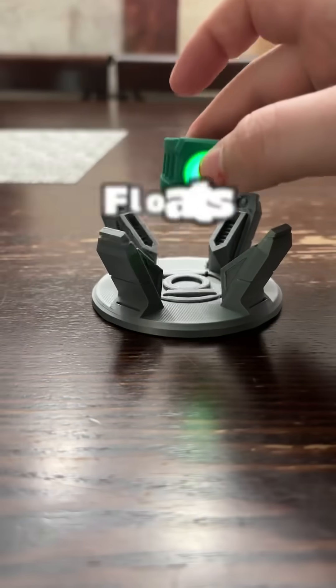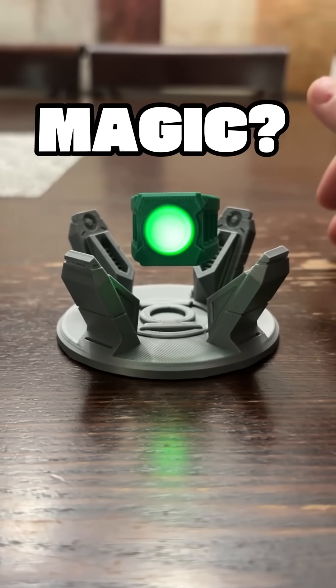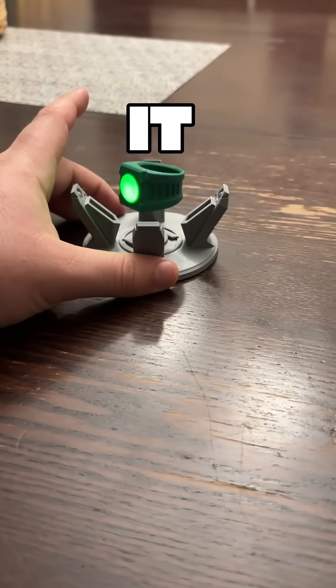I made this Green Lantern ring that glows in the dark and even floats like it's magic. What kind of wizardry is this? Well, it's not magic — so how does it work?